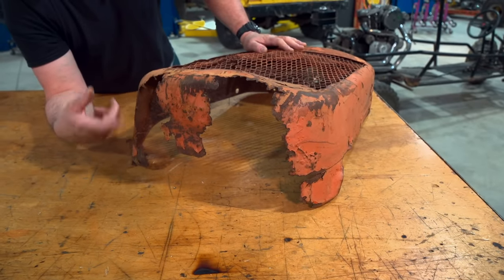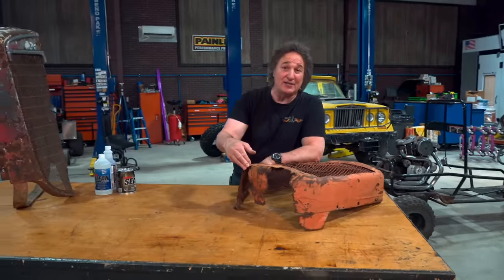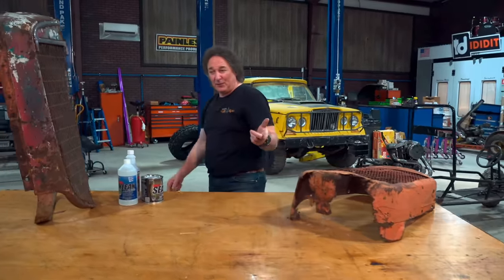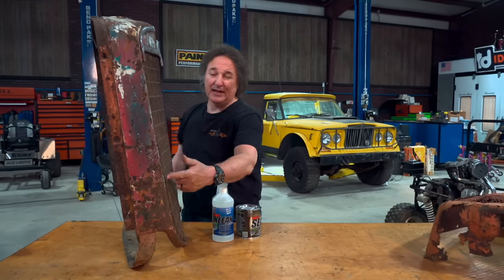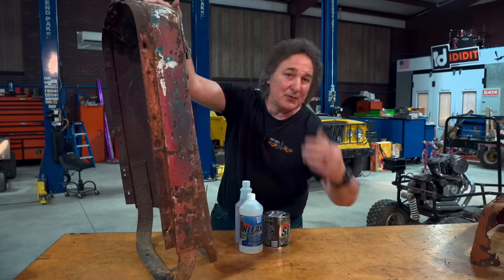In the past, we've shown you how to cut out old rusty metal and replace it with new metal. But what if your metal is not rusted out — what if it's just got surface rust on it? Is it possible to save this kind of metal and stop the rusting process? Well, it is, if you use the right products and techniques. That's what we're going to show you.